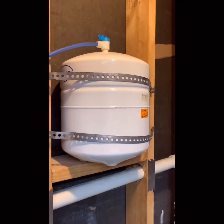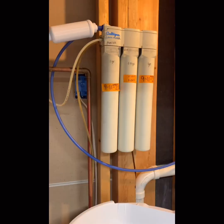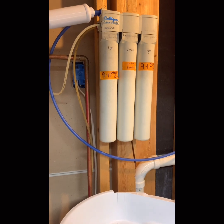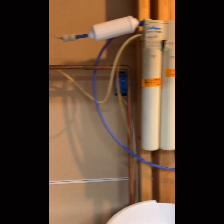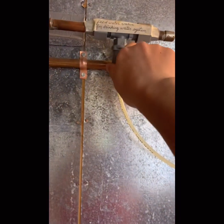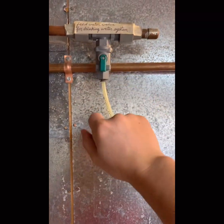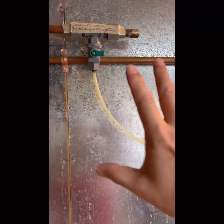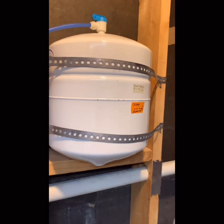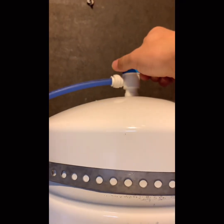Here is the water tank for the excess drinking water. When you find the leaking is from the faucet or the tubing over there, what do you need to do? First, turn off this valve. Make sure there's no softened water going to the drinking water system. Second, you can turn off the water tank here.